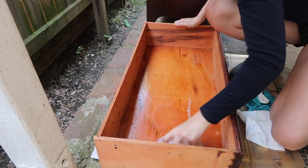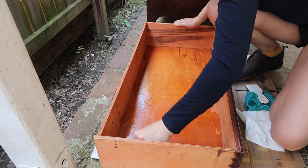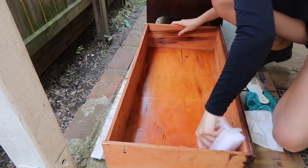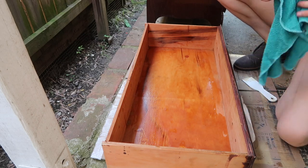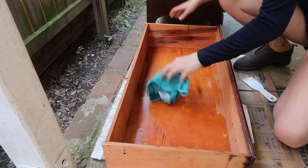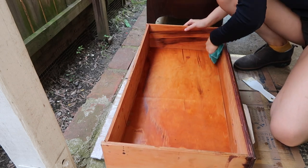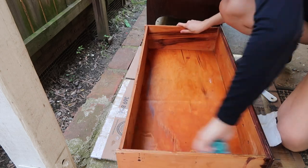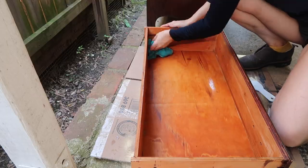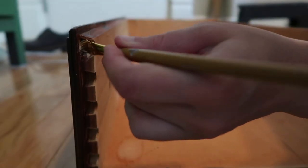The insides of the drawers and the entire chest of drawers were also cleaned, and I just used dish soap and warm water on all of my pieces. That's sort of my go-to to remove all that grease and grime. I think I had to change out the water like five times.